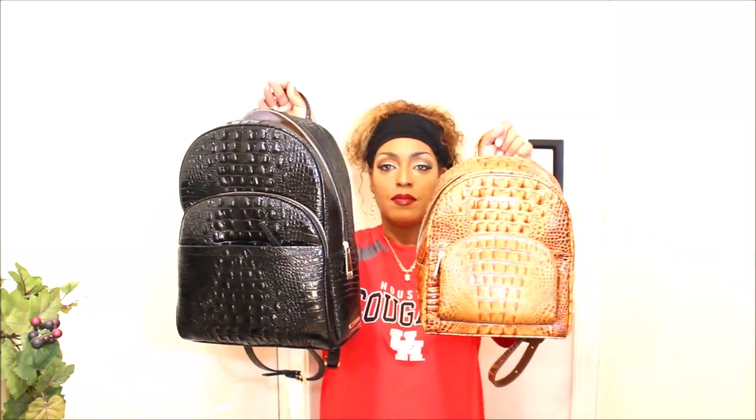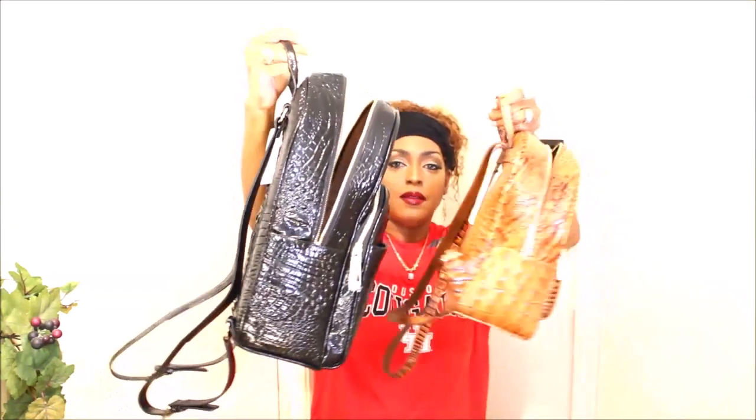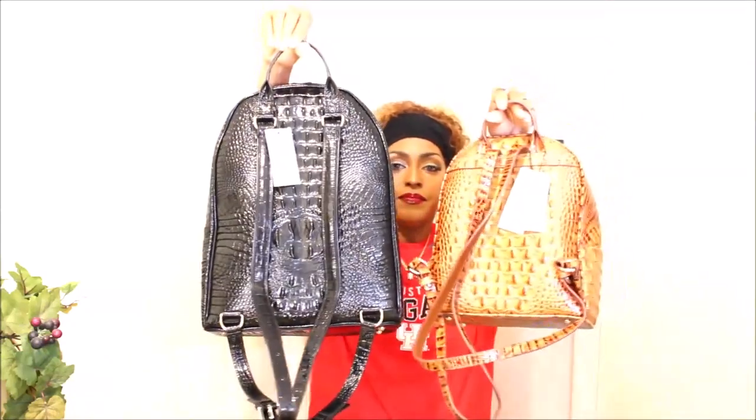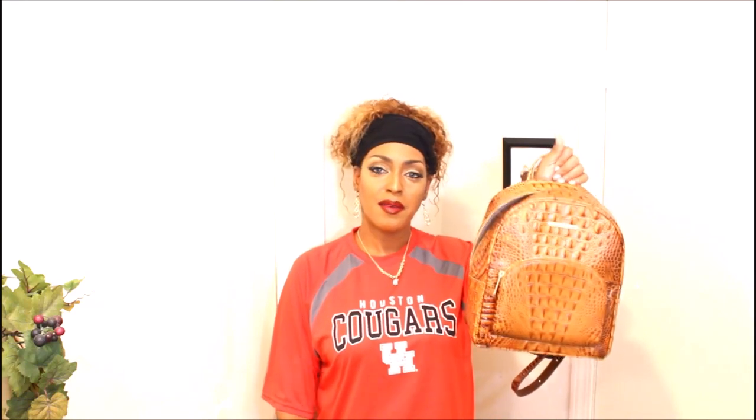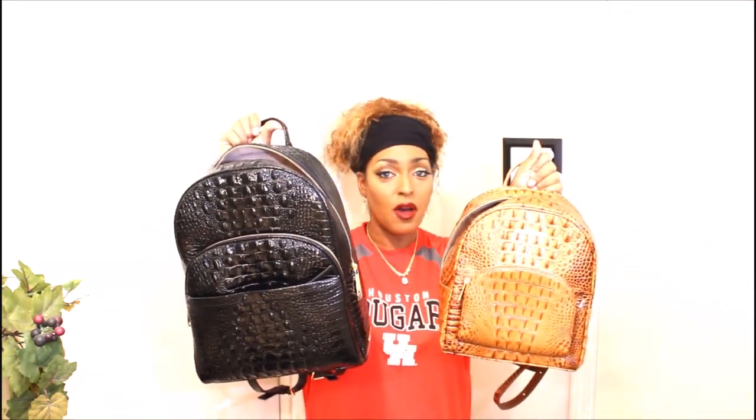The mini has the pen pocket included, whereas the large does not. Here they are side by side, the other side, the back, and the bottom. Thank you so much for the requests and for your patience while I found the larger one. Stay safe, stay fabulous — this is the Brahmin Handbag Babe signing off with the mini Dartmouth backpack and big daddy Dartmouth backpack. The $25 off and the rewards points really came through!